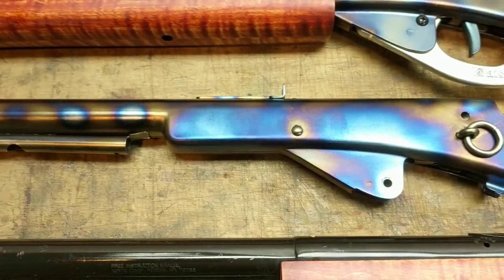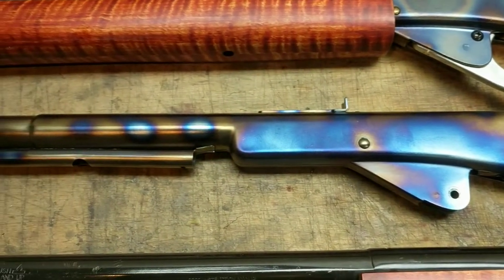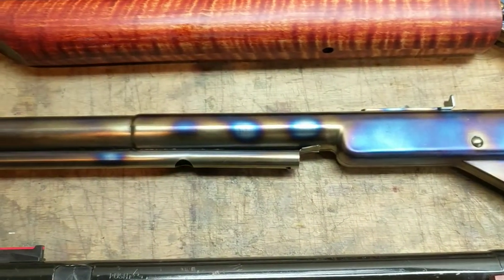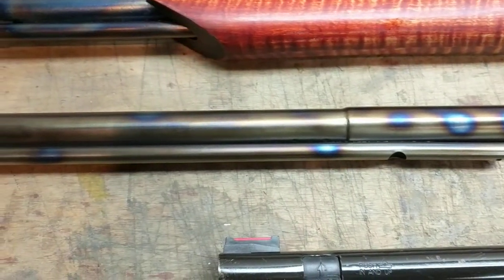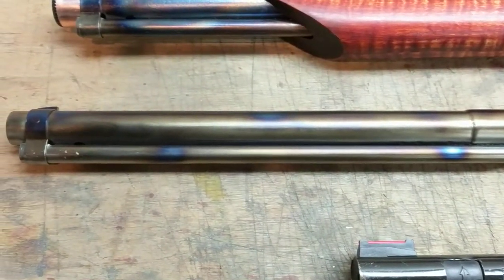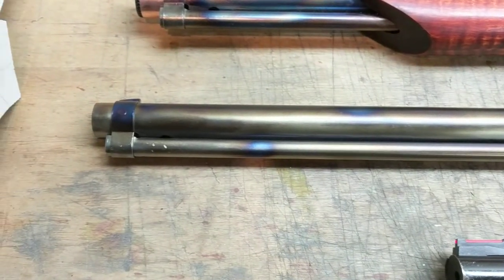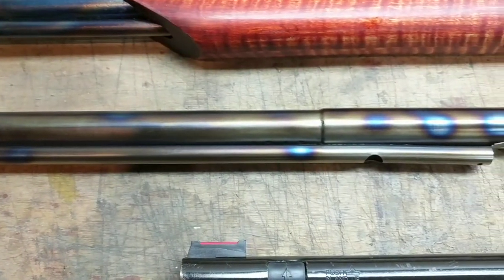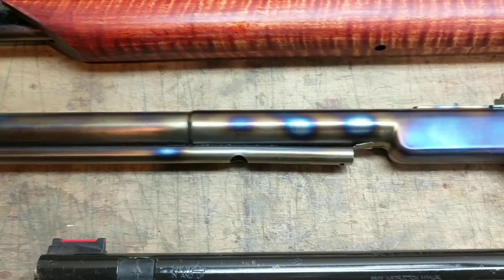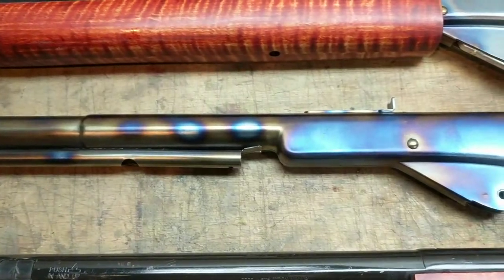Unlike copper, so far my experiments indicate that you can't heat steel to the highest oxide level or highest color level you can get — which is kind of a light steel gray — and then go back and reheat it and take it through the spectrum again like you can with copper, which is kind of disappointing. I might not be using a hot enough torch yet.